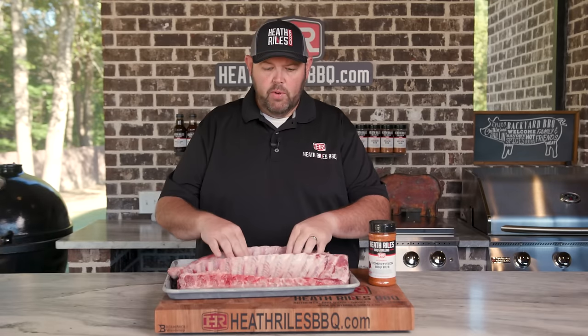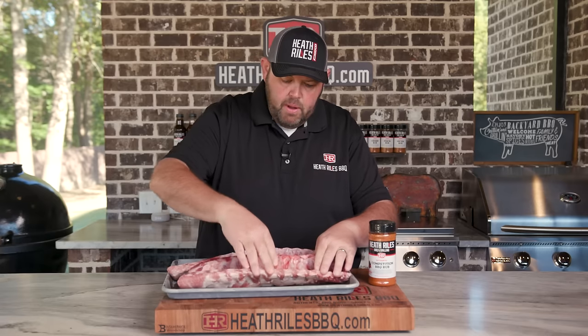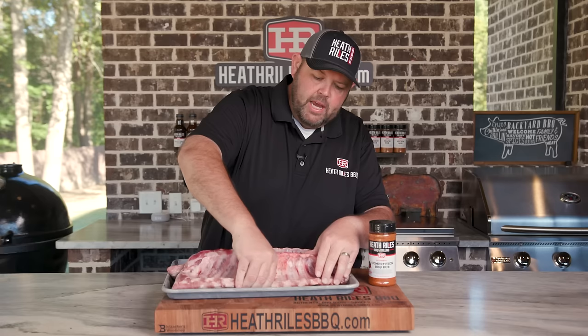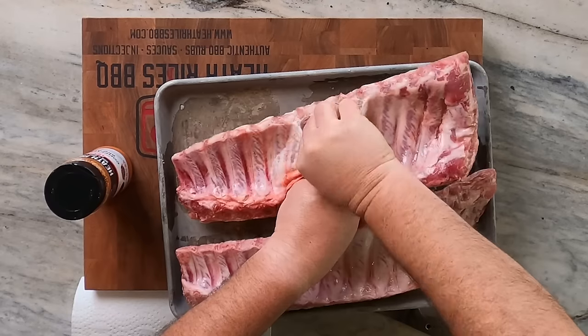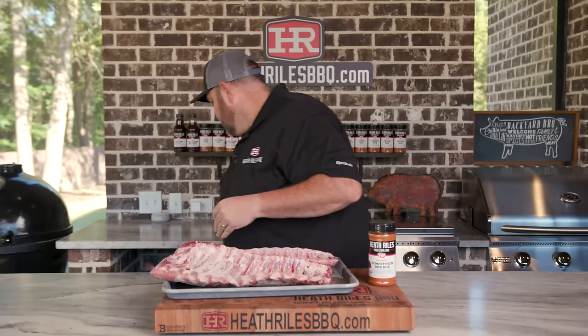After we've got our ribs out of the pack, the first thing we want to do is get the membrane off the back. A lot of people use a knife or fish skinners, but I just use my finger. I go in on the bone side with my thumb, go down the rib, get under the skin, follow the bone path, and then rip it all the way off. You can do it your way — that's just how I've been doing baby back ribs for years.